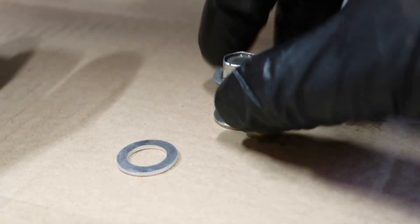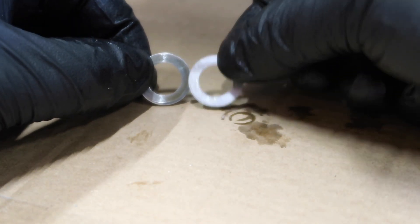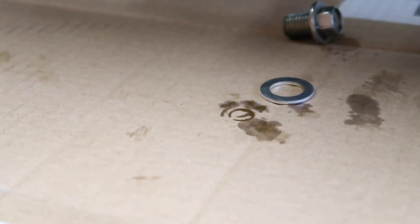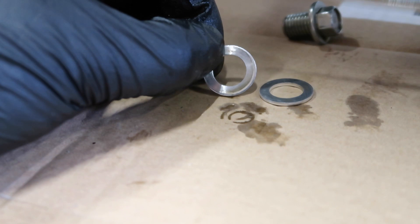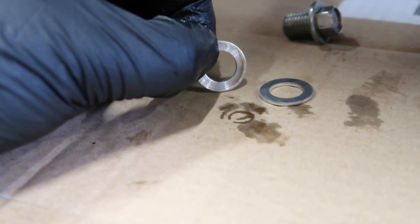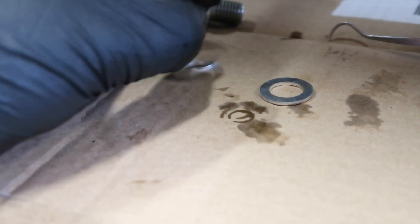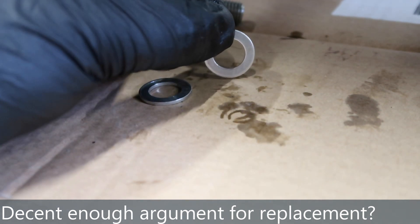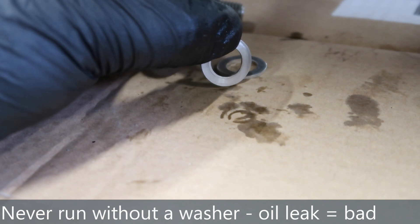Why am I putting a fresh sump plug washer on? Probably the old one's fine — but when you compare the two, the new one is totally uniform and smooth, while the old one has a bit of deformation down the bottom where it's already been squashed against the steel bolt and engine casing. You could reuse it, or sand it down with emery paper. But for the cost of a sump plug washer you may as well do it fresh. If you're in a bind and don't have a new one, definitely put the old one back — don't run without.